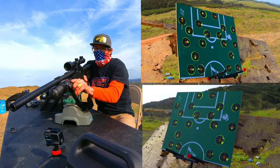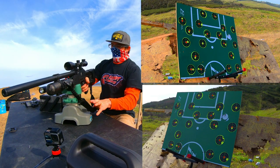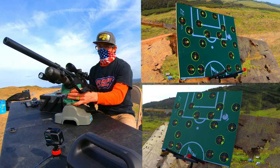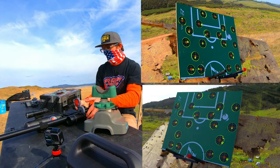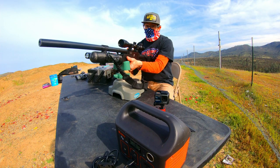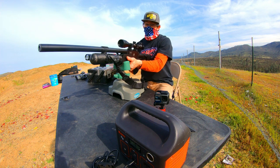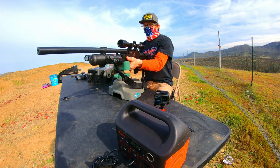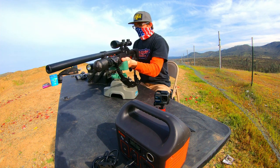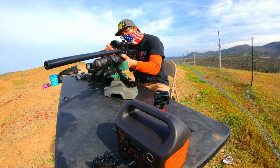That was cool, but I know I can do better than that. Let's reset that target and see if we can click off a little bit faster time. I'm definitely confident we can click off a faster time if I don't spill my ammunition all over the ground. I've got a couple of new magazines loaded up and we've reset our target. Three, two, one, go!